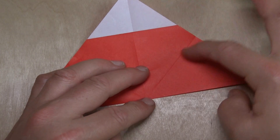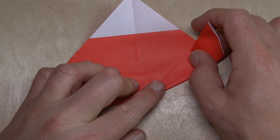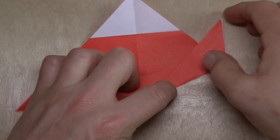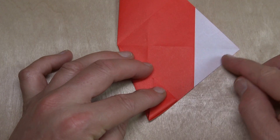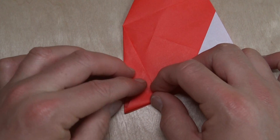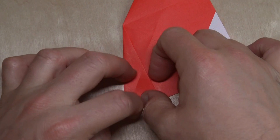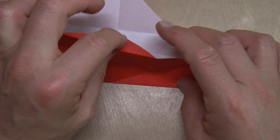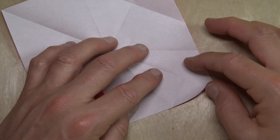Now pull this flap to the crease so we're folding so that this edge aligns with the crease. And fold this flap so that the fold aligns with this edge and these edges align. Unfold this flap and unfold this flap, and fold the corner on the existing crease.